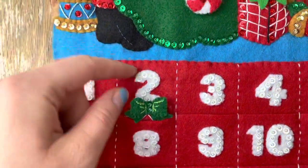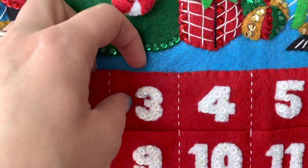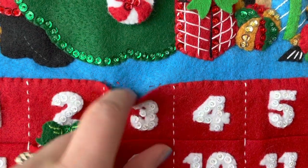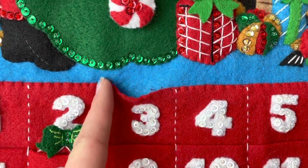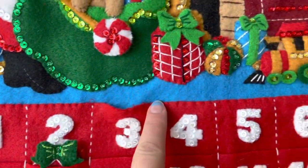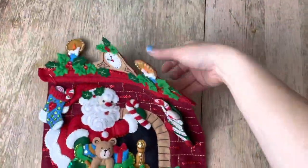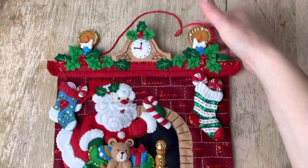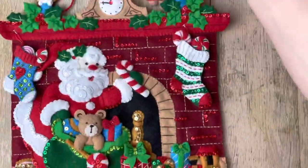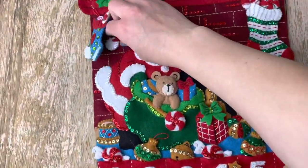Okay, look at this — I wanted to show this in the last tutorial. I made a mistake: I appliquéd the top not thinking, so I had to go back and remove those stitches, then sewed the sides of the pockets so they're open. I just wasn't thinking!